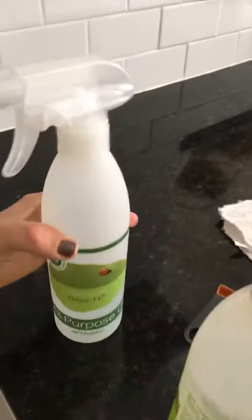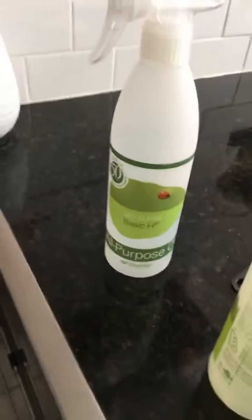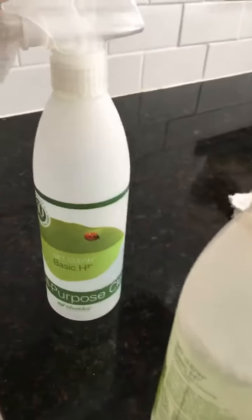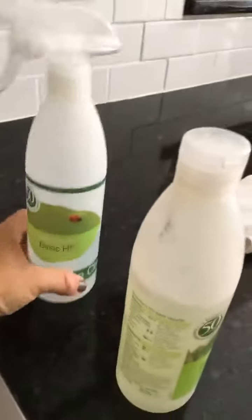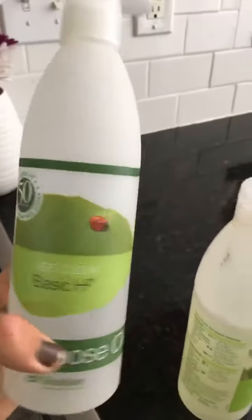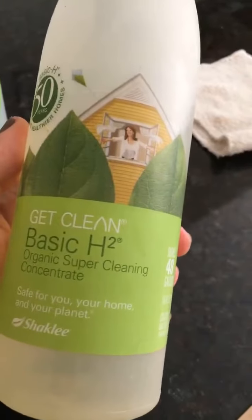I'm going to turn my camera around and show you guys. Here I've got an all-purpose spray bottle cleaner that's actually marked for all-purpose — I purchased this from Shaklee. If you do this, you will get a package of three different bottles: one is for all-purpose, one is for degreaser, and one is for windows. So with these three bottles you are literally good to go to clean your whole home. And what I'm using is the Basic H2 organic cleaning concentrate.